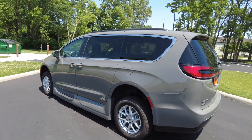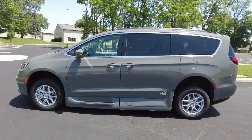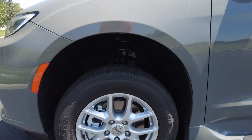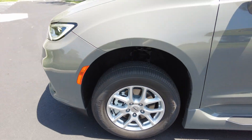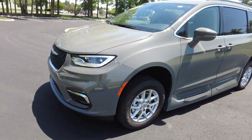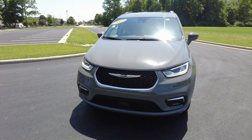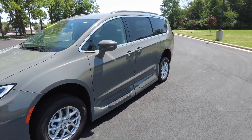As we come around to the driver's side, I love this exterior color — it always looks good. I've got Chrysler factory wheels down here; I think they're 17 inches — yes, confirmed, 17 inches. The front of the van really looks just like a normal Chrysler Pacifica. There are a lot of nice safety features on these vans, many of them coming standard, which I'll show you once we get inside.